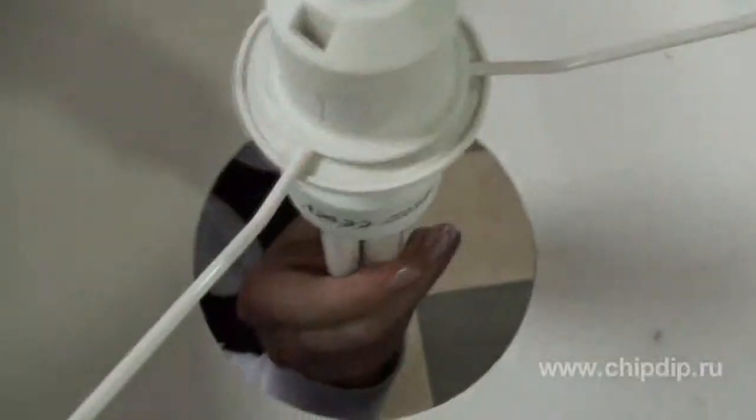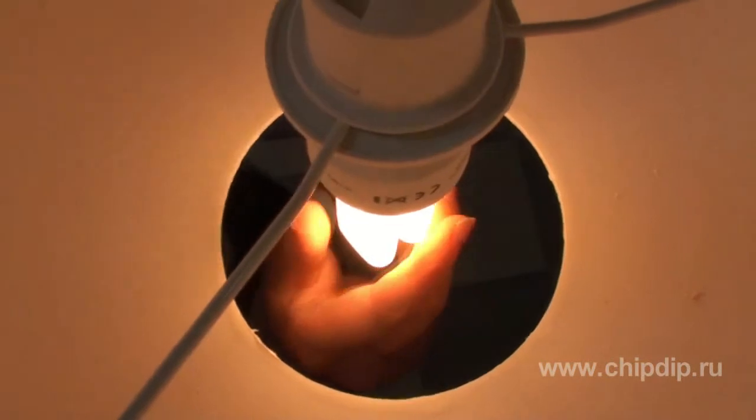Today we have discussed the most popular types of lamp holders. When choosing the right kind, it is important to understand under what conditions the lamp holder will have to operate and for which type of bulb it will be used.